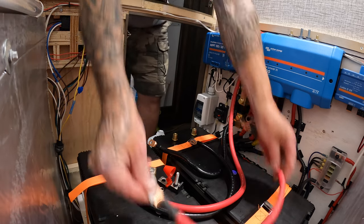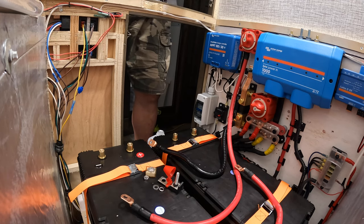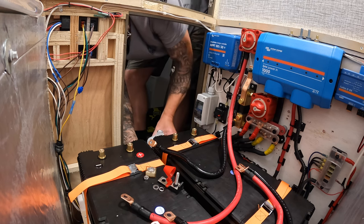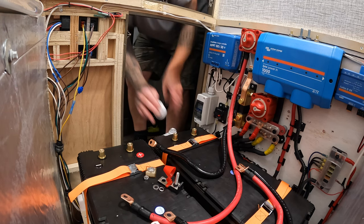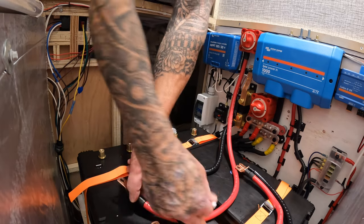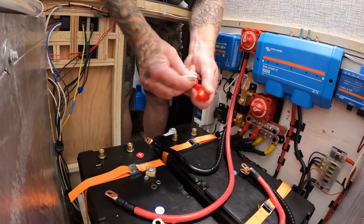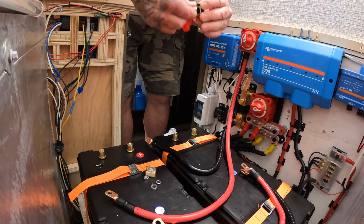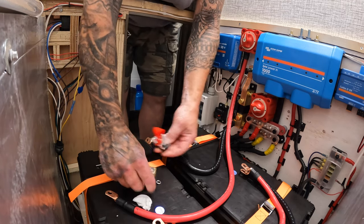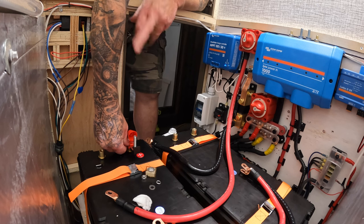Just to mention — these are all 2-ought cables. This is my main negative feed cable and my positive main feed cable. I am now going to mount this fuse to this battery, because that's where my main is going to get attached.